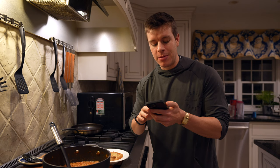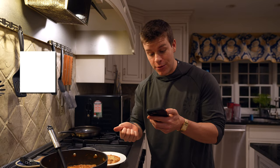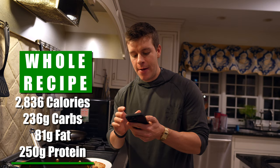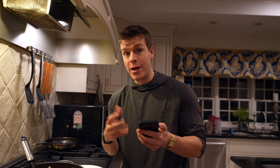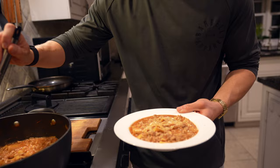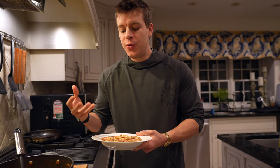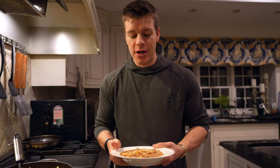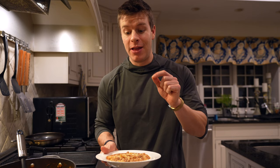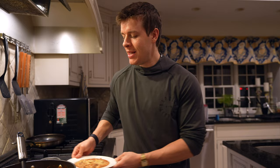The entire macros for the entire pot — ground turkey, onion, seasonings, minced garlic, tomato paste, chicken broth, cottage cheese, marinara sauce, and lasagna noodles — comes out to be 2,836 calories, 236 grams of carbs, 81 grams of fat, and 250 grams of protein. I'm going to divide that into six servings. Per serving, this meal comes out to be 474 calories, 39 grams of carbs, 14 grams of fat, and 42 grams of protein. We have a serving here — if you eat it throughout the week, you can eyeball it or split it into six containers and keep it in the fridge. We've got a little bit of Parmesan cheese on top — not included in the macros, but highly recommend. Or some ricotta if you have it. That is the lasagna soup.